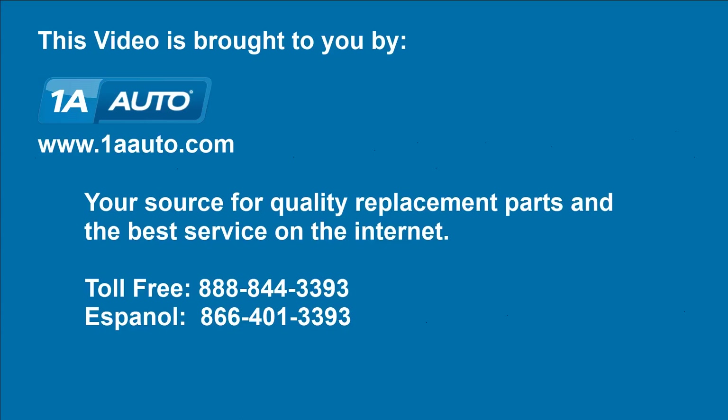We hope this helps you out. Brought to you by www.1aauto.com, your source for quality replacement parts and the best service on the internet. Please feel free to call us toll free, 888-844-3393. We're the company that's here for you on the internet and in person.